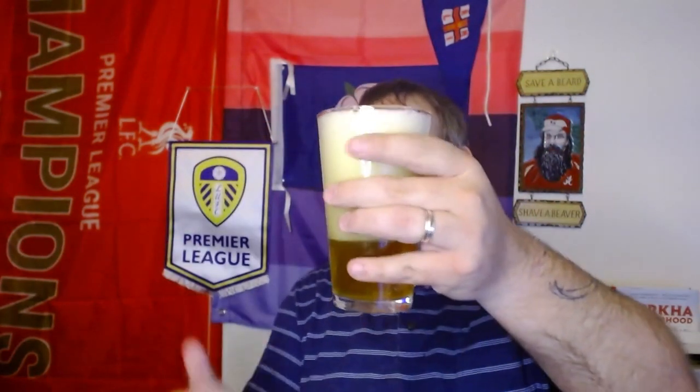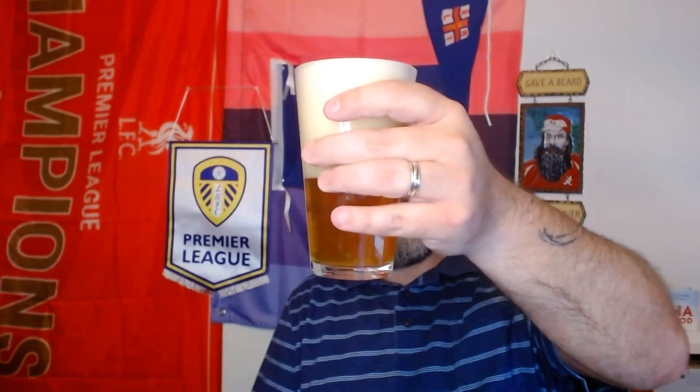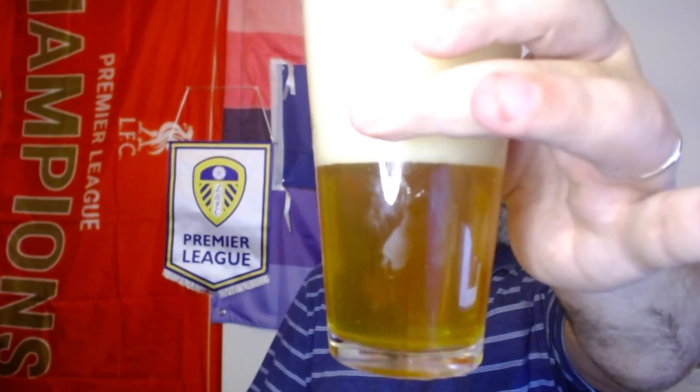Nice little head on it, got some nice bubbling. Oh yeah, got nice carbonation in there. You can kind of see it's got nice carbonation. Definitely got a full head on it — yeah, it's got a big head on it. There we go, bunch of foam right off the top.